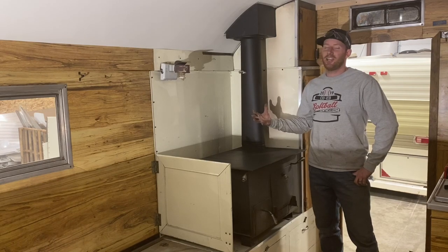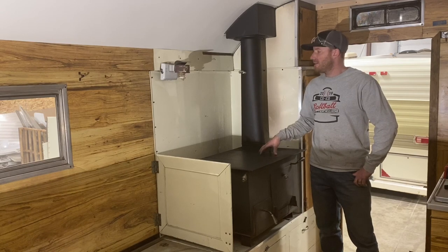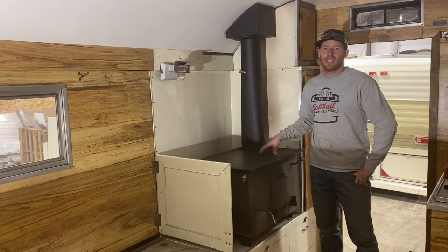Now, obviously, this is a sheep camp, and it wouldn't be a sheep camp without a wood-burning stove, right? So we went ahead, put the wood-burning stove in, installed it, and as I did so, I took a lot of pictures along the way to help you see some of the process that we use in installing one of these stoves, as well as the precautions that we take to ensure that our customers and their families are safe, as well as the product protected.